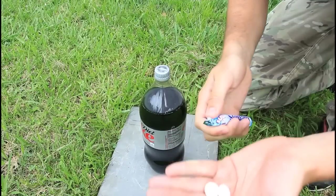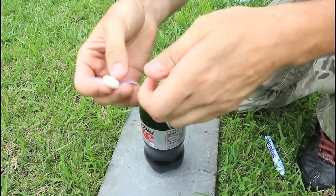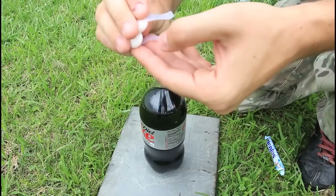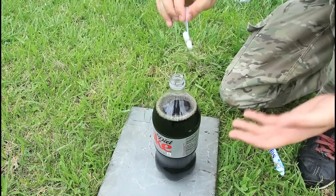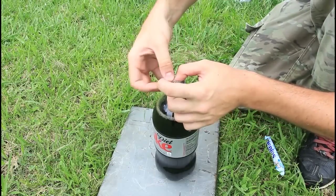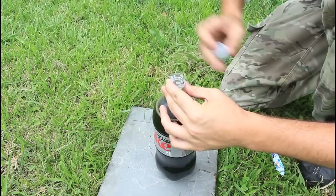We're gonna grab mentos, like two of them, then we're gonna grab tape and stick them to the tape like this, two of them. Then we will open the diet coke and put it like that, but don't drop it, and tape it like this, and then close it.